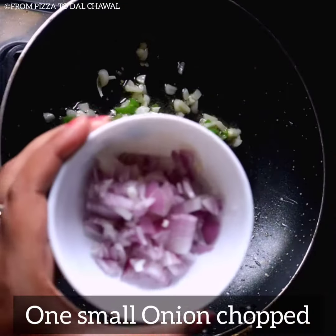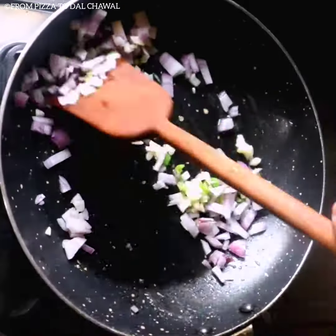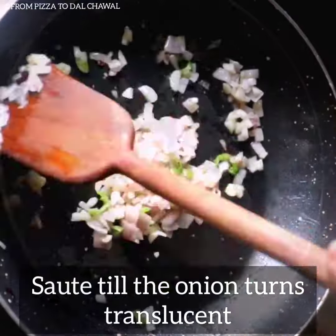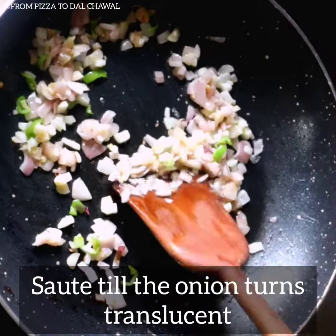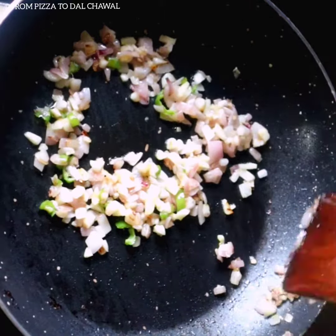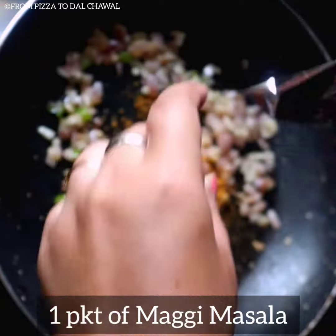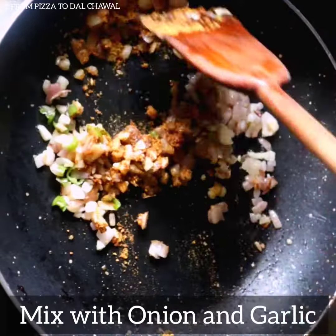Then add 1 small onion chopped and saute till the onion turns translucent. Add 1 packet of Maggi masala and mix with the onion and garlic.